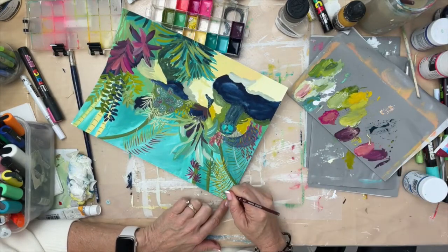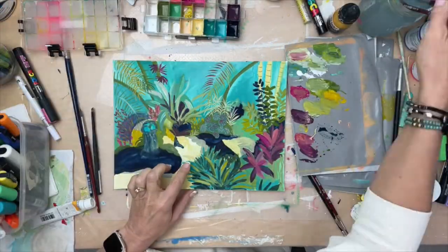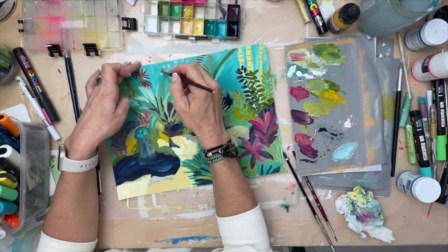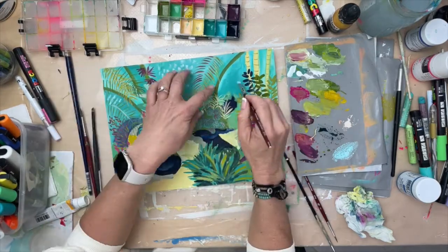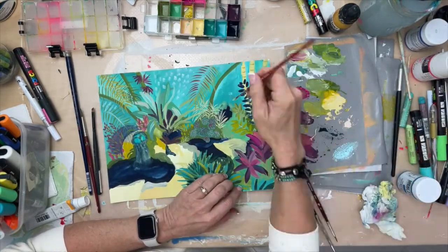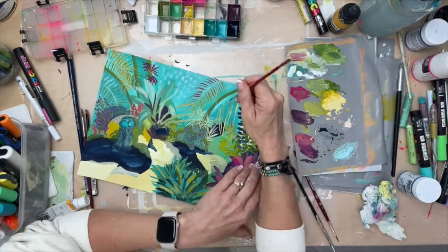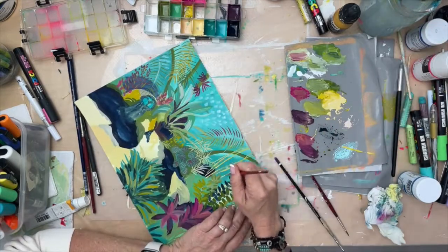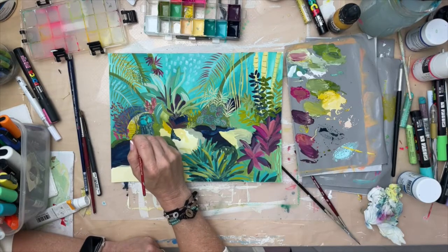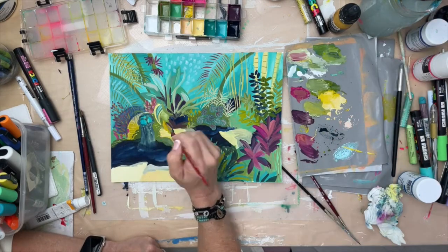Now I'm bringing some definition to these leaves — I let it dry and came back. I'm putting some bits in the back to represent light maybe reflecting through the trees, and also just to break up that teal so that it's not moving forward too much. So I'm pushing it back a little bit and then adding texture.